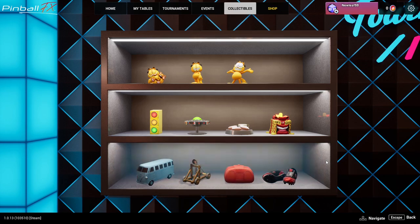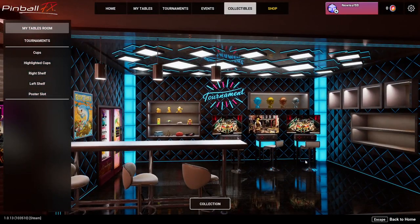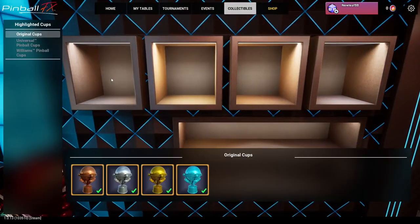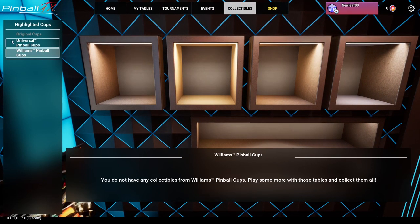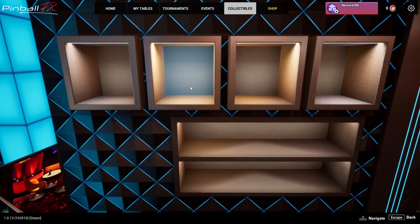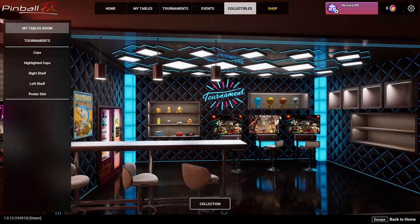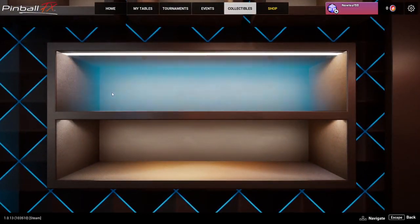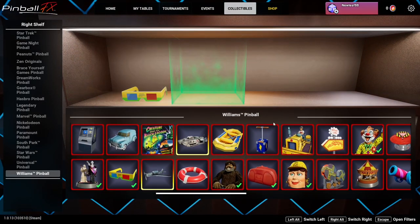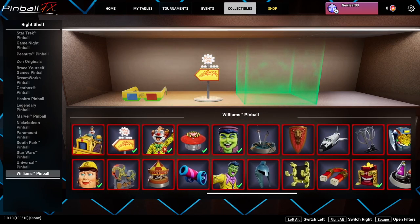My only thing is you can't mix and match, and I don't know why that's a thing. You have these individual highlighted cups that I need to unlock. But once you do, you can add some here. So let's click here and add more Williams - I'm a Williams type of guy.